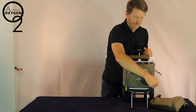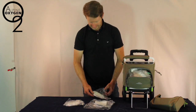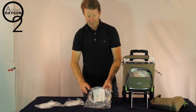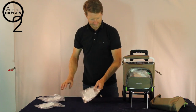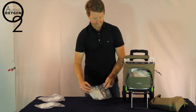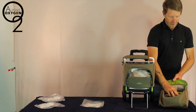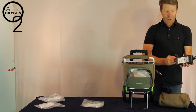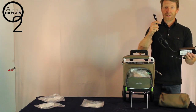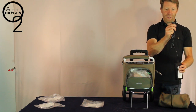Let's open the front compartment. In the front compartment we have a number of different supplies. We have a 4 foot supply tubing, a 15 foot supply tubing, and a 4 foot oxygen concentrator cannula. In the secondary supplies bag we have a car charger with a 12 volt receptacle for your cigarette or 12 volt style plug in your vehicle, as well as the piece that plugs into the oxygen concentrator.